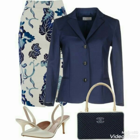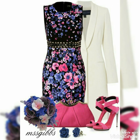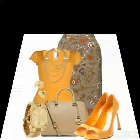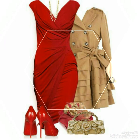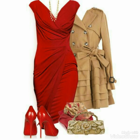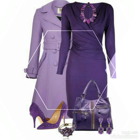Bismillahirrahmanirrahim, Assalamualaikum viewers, welcome back to my YouTube channel Fashion Range. Viewers, I am in Fashion Range for you — very pretty, gorgeous, and the most fabulous party wear bodycon dress designs, which are very beautiful.